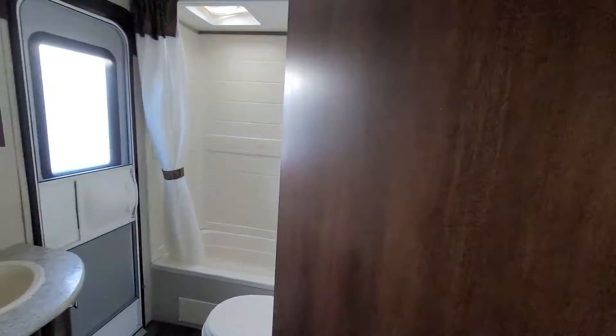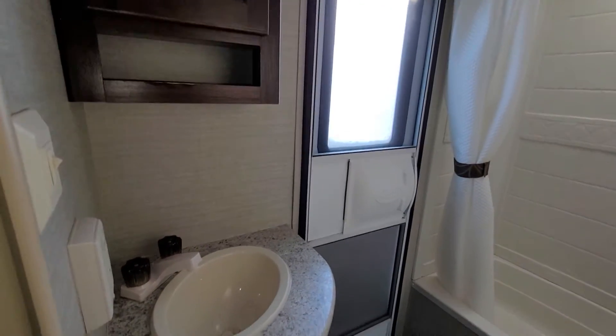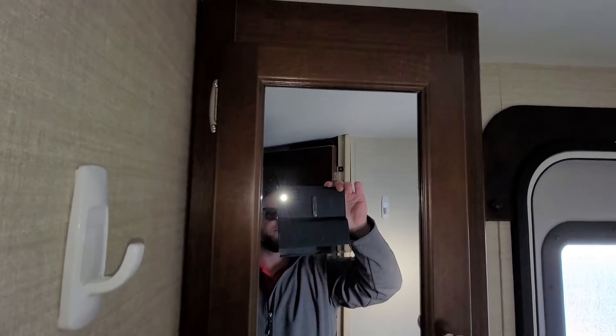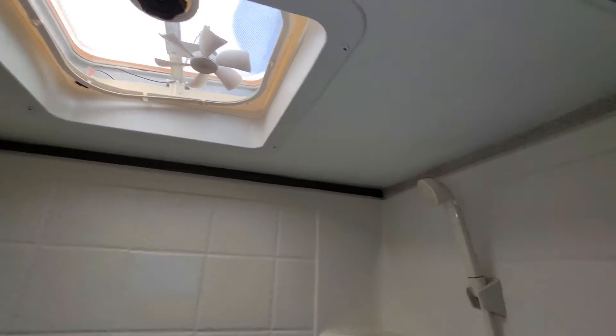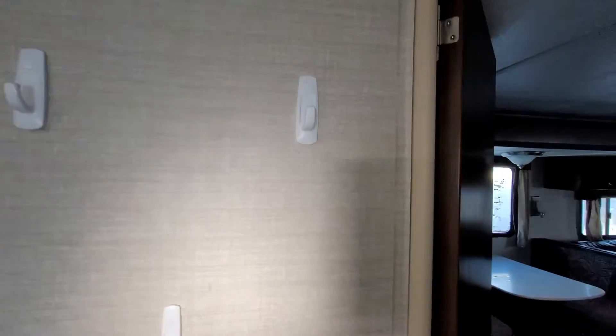Moving into the bathroom at the back — there's that outside door again that goes directly to the bathroom. You have your little sink, medicine cabinet, a little bit of space there. A real nice size shower that has a bit of a bathtub, great for washing young kids or dogs, with your exhaust fan, shower head, and shower curtain. And then of course your toilet — it is a foot flush toilet — plus towel hangers and all that good stuff.